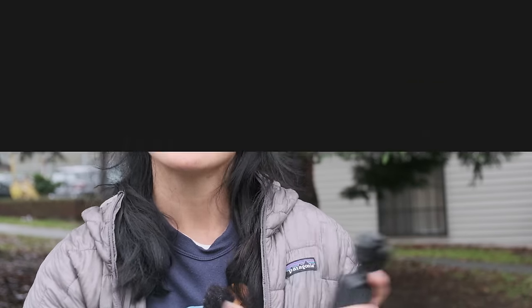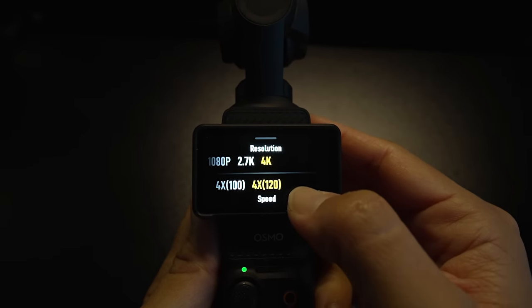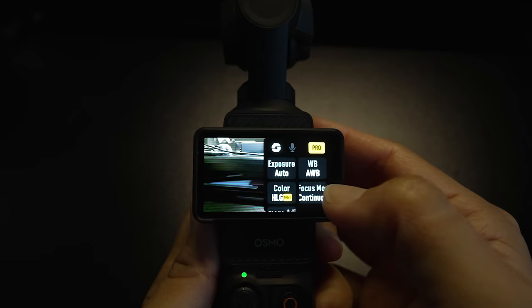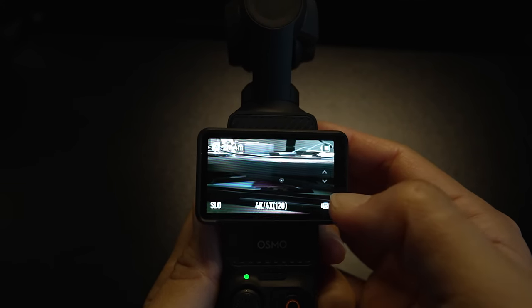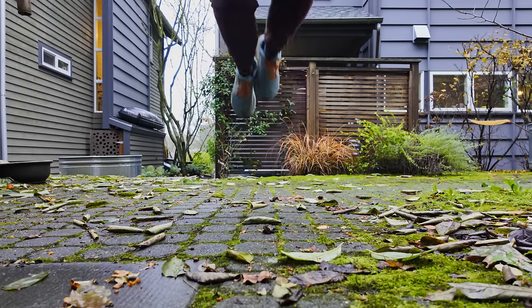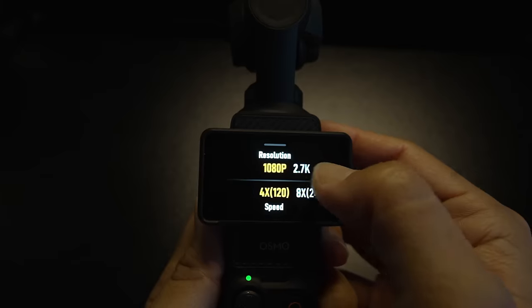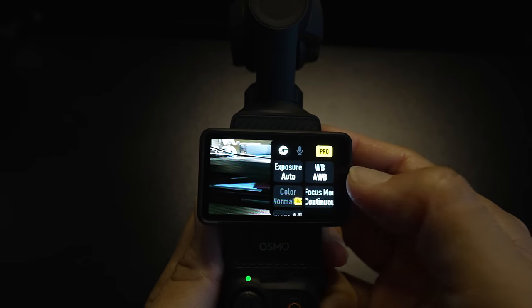Now let's talk about the six new firmware update features on the Pocket 3. First, we now have D-Log M 10-bit and HLG 10-bit color options when shooting in 120 frames per second slow motion. Previously, we only had normal color as an option, but HLG gives us HDR-like color, and D-Log is a flat color profile that gives you more dynamic range when you're editing. This is really great news, especially since the Pocket 3 can shoot in up to 4K 120fps slow motion. Note that D-Log M and HLG are not available when shooting in 240fps or super slow motion mode.